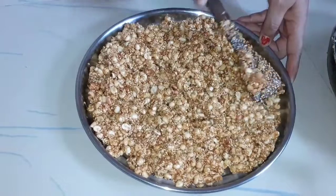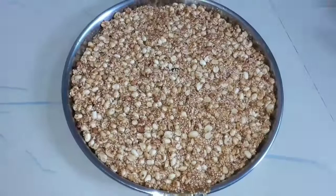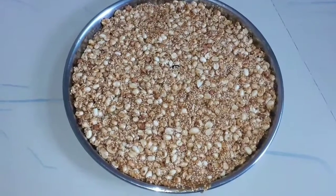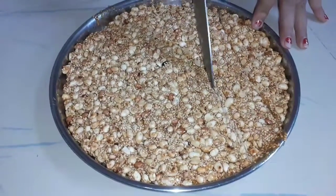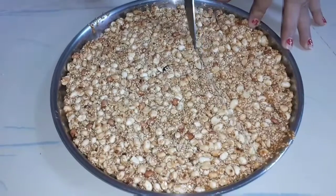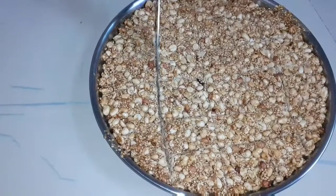I will cut this whole bread and cut this mixture all the way. Stretch the plate and cut it off. I will cut it out before it is finished.